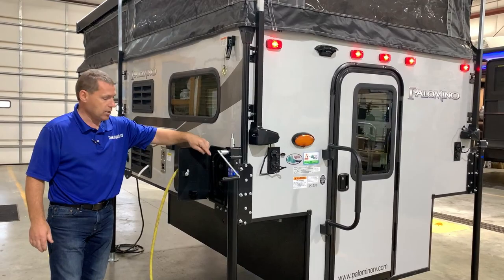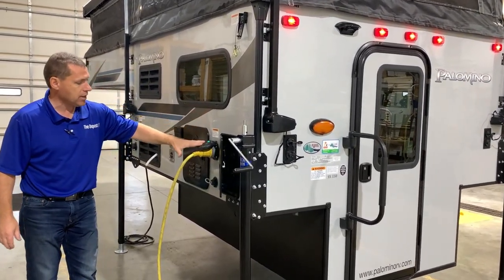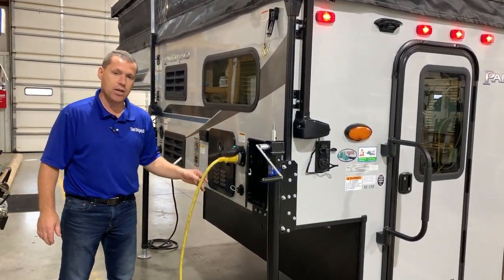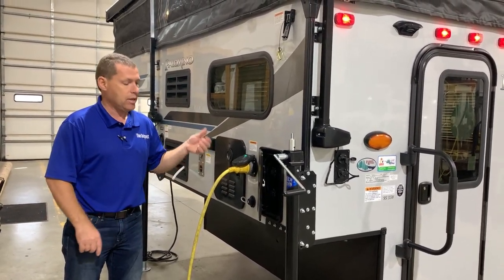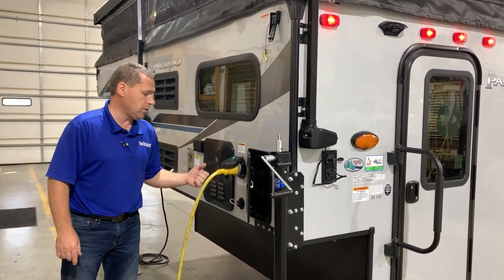Outside shower here comes with a hot and cold outside shower and a 30-amp connection. It does come with a 30-amp detachable power cord that is included, as well as another cord I'll get to in a bit.